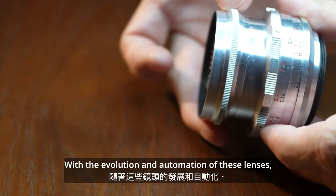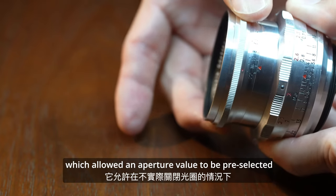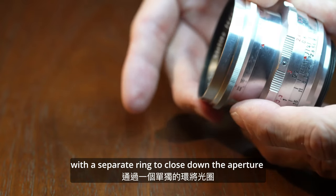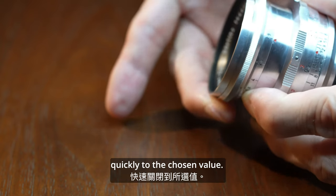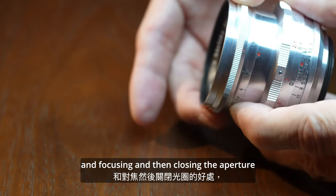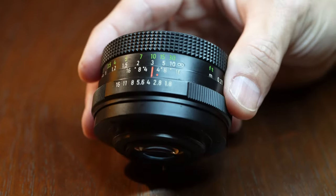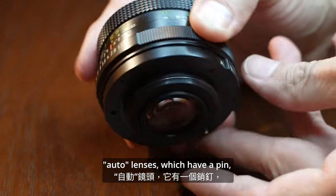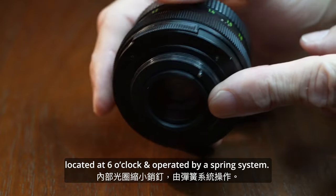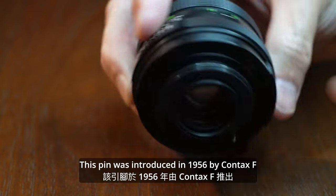With the evolution and automation of these lenses, the first innovation was the pre-select type, which allowed an aperture value to be pre-selected without actually closing the aperture. A separate ring was used to close down the aperture quickly to the chosen value. This gave the user the benefit of comfortable framing and focusing, then closing the aperture without needing to remove the eye from the eyepiece. Further development followed with auto lenses, which have a pin — an internal aperture stop-down pin located at six o'clock, operated by a spring system.